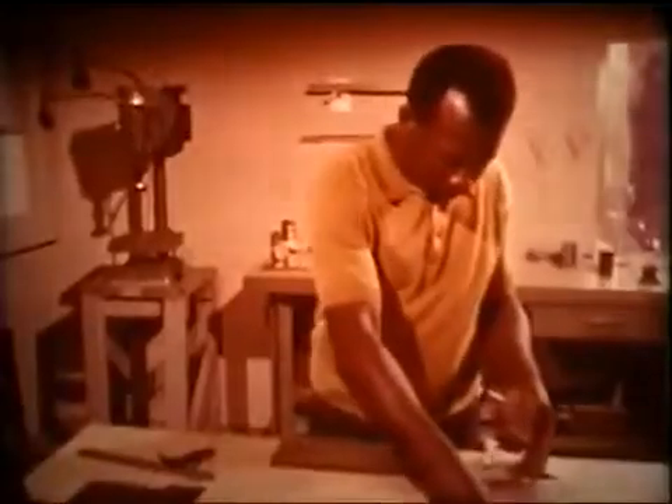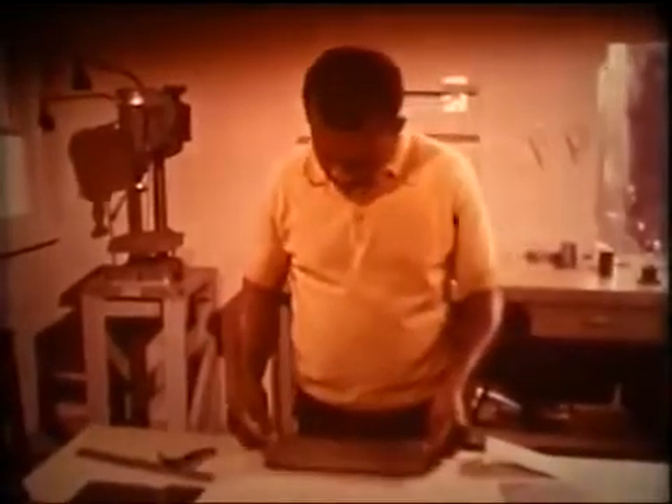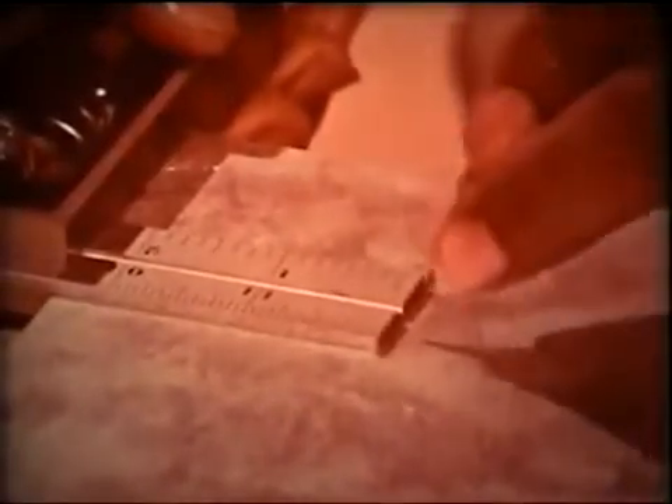And of course, he checks the bend to make sure it's square. By scribing a line parallel to the edge and just two and three eighths inches from it, he marks the point where the vertical wall is to be spot welded.